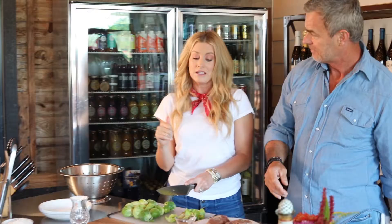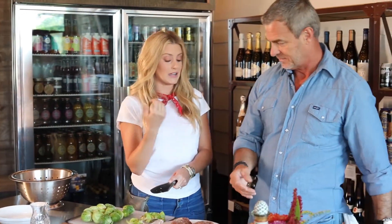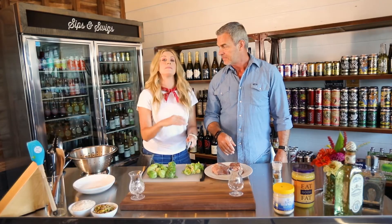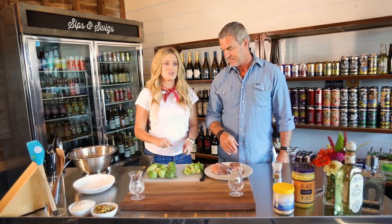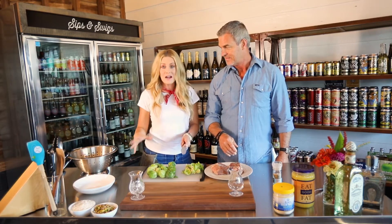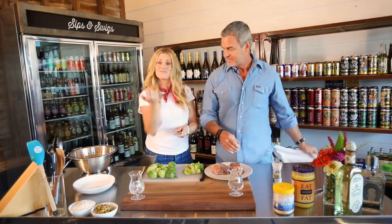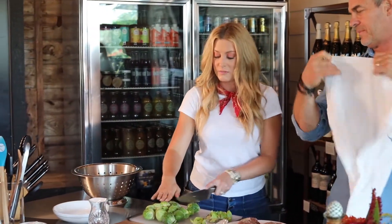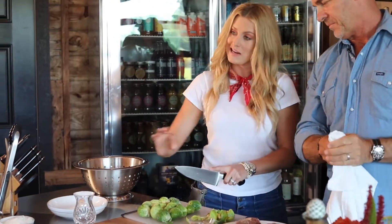This is my stepmom's recipe. My stepmom Loretta and my dad came into Nashville, we had fillets in the fridge ready to eat, and these incredible organic Brussels sprouts. My stepmom is masterful in the kitchen — she just whipped up this little recipe right there, and we've brought it for you guys today. It's really super simple.